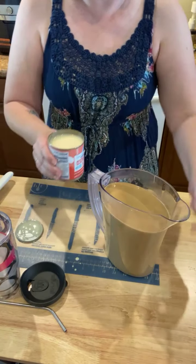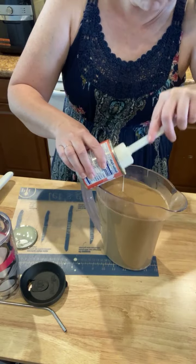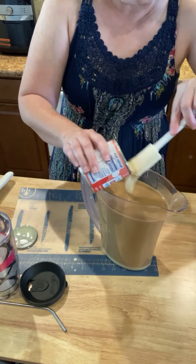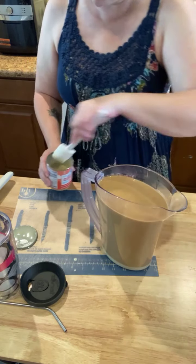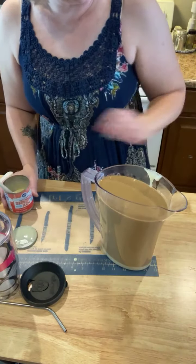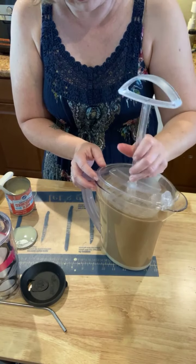I'm just going to put in half a can here. You can make it a little sweeter if you like. Also, for your evaporated milk, if you prefer to use a flavored creamer, you can do that. Really, this is just a basic recipe that you can modify any way you like.